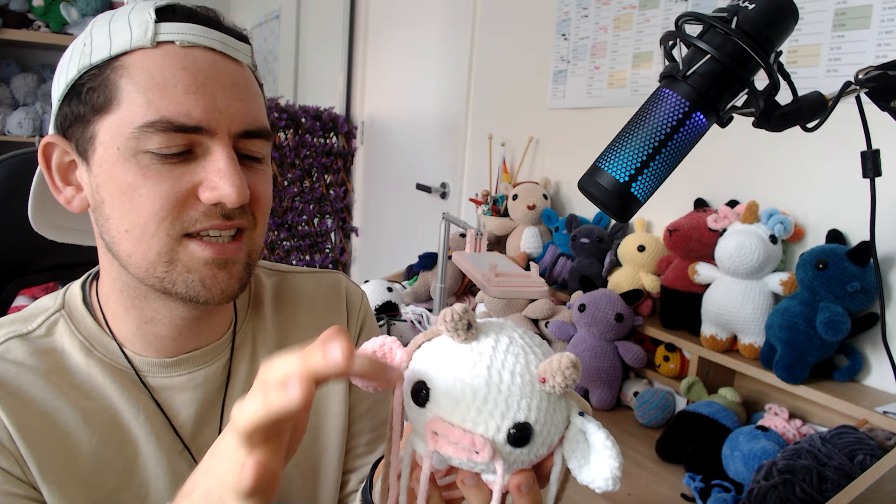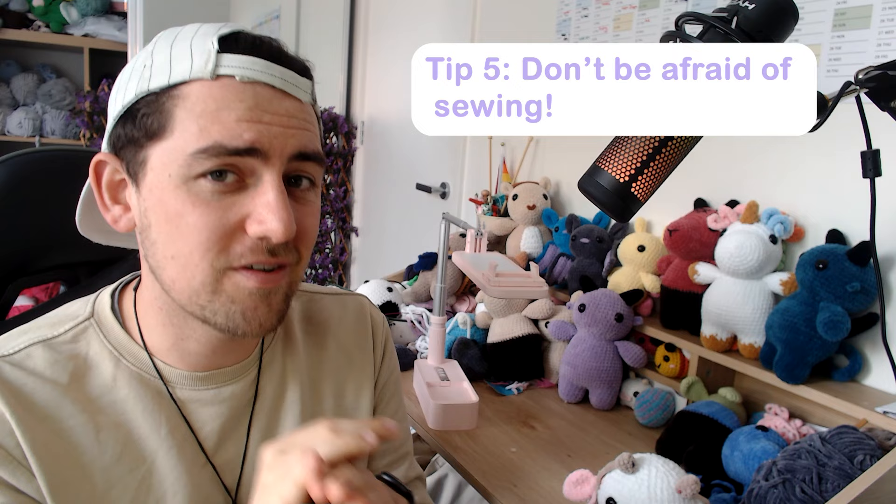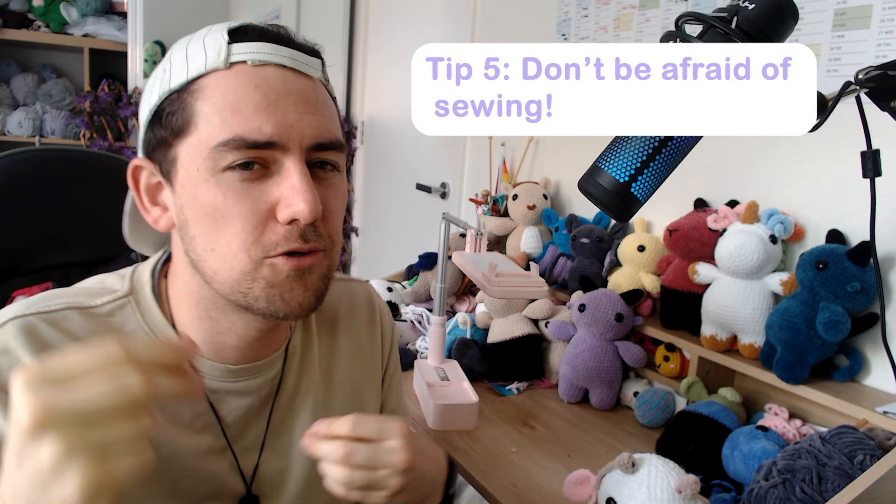Once you've done that a few times, you'll start using the pins less and rely on your eyes more, because it is relatively easy to count and see the grid. But using pins as an aid at the start is very helpful for beginners. Tip number five, lucky last: don't be so hard on yourself. Sewing can be scary — I still fear it sometimes — but once you get into the groove of doing it often, you'll get very used to it and better at it.